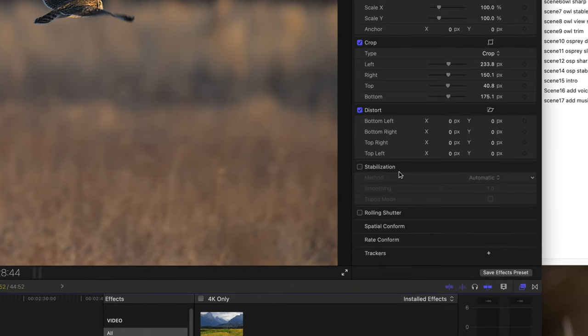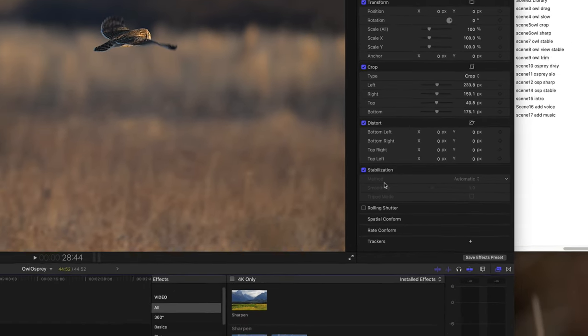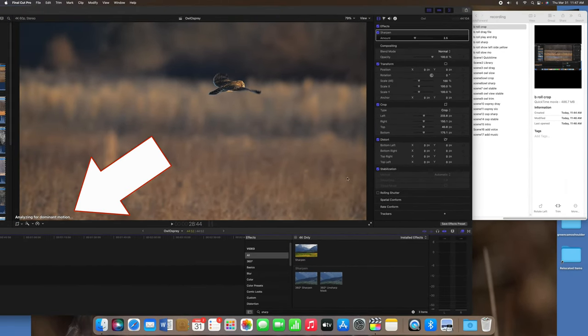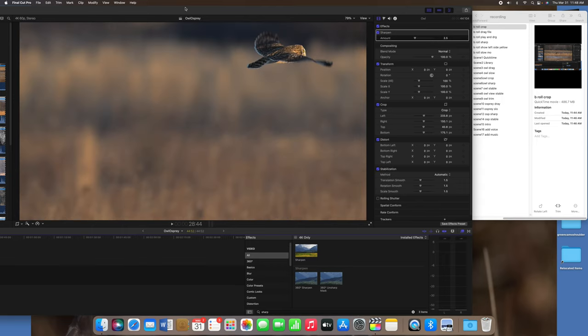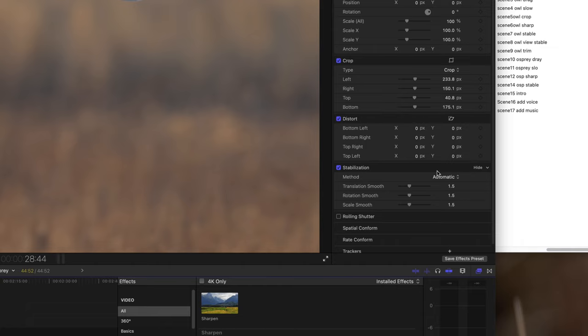Now for stabilization — this does help especially for birds in flight. When you click stabilization, Final Cut will analyze the motion in the clip. When it returns, it seems to always crop a bit. I like to change the Smooth Cam and reduce the amount of the translation smooth — this will reduce the crop. But this is something you need to play with and test.